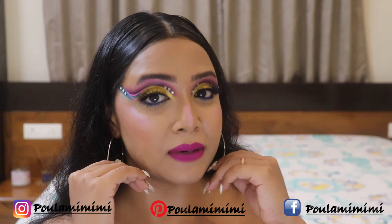That shimmery yellow shade is looking so good! Now I'm going back to the Morphe x James Charles palette and picking up this beautiful blue shade. I'm placing it just below the purple shade, in that transitional area beneath the crease.